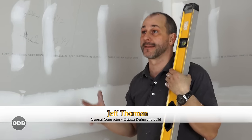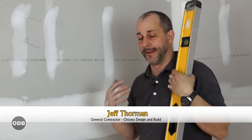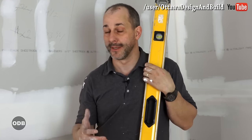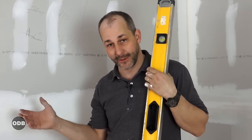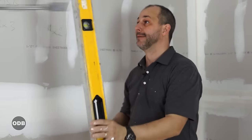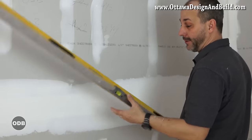We're at the final phase now, last day of taping. If you have issues that haven't been corrected fast enough and you need an extra day, don't try to do the last coat until you're absolutely ready. It will drive you nuts and you'll end up wasting time going backwards, so save your final coat until your wall is ready for it.